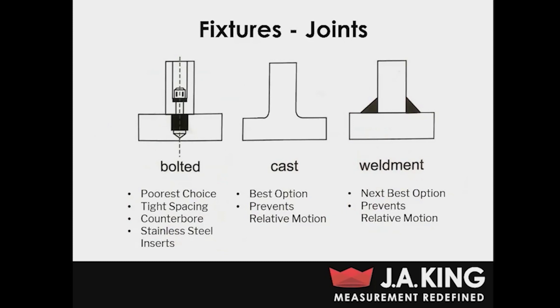The next question you're going to want to ask yourself is how you're actually going to join this fixture together. The best option in terms of preventing relative motion is going to be a fully cast fixture. Unfortunately, that's not always the most realistic option because from a manufacturability standpoint it's not the easiest way to make your fixture, and you also can't change up the configuration if you want to use your fixture for multiple different DUTs.